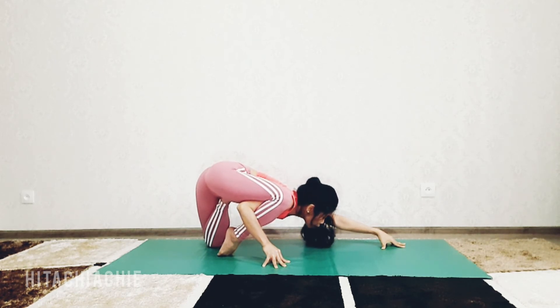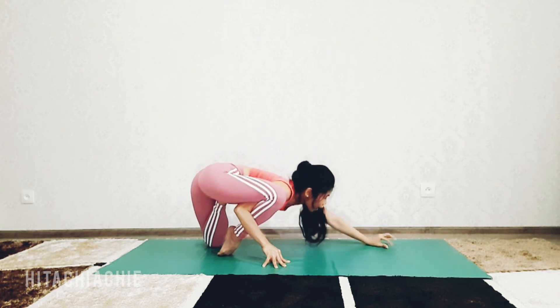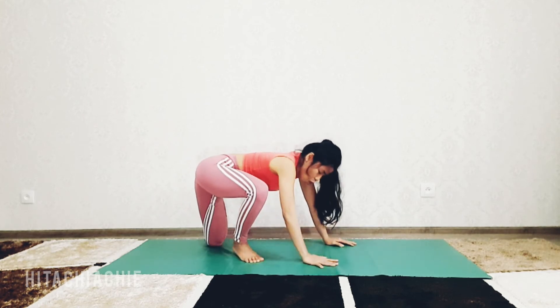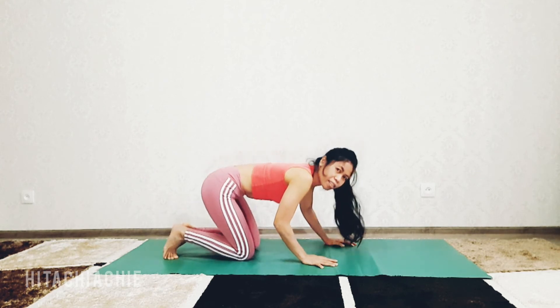Keep your left arm straight, keep your spine straight, balance. Exhale, release the pose, release your legs, release your left foot. Go to child's pose.